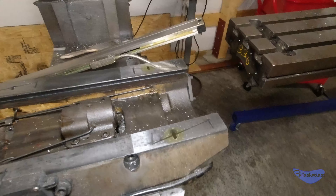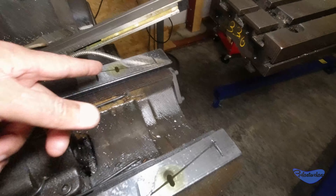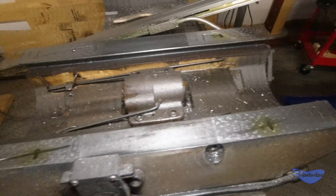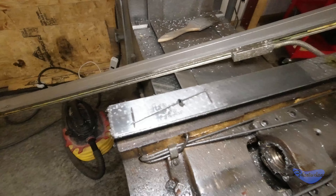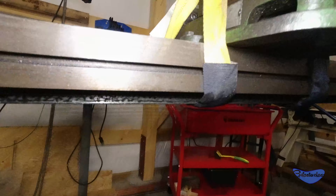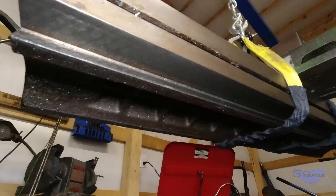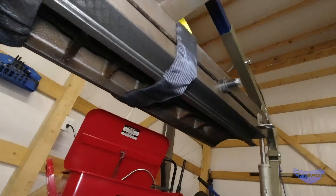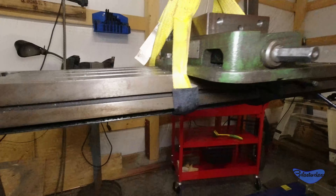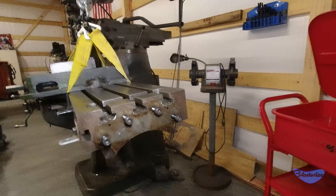The underside of the table looks pretty good. The problem though is my one-shot oiler system is working in some places but not working at all in others, so I've got to unclog that. The underside still has a good amount of flake on it, so that's pretty cool.